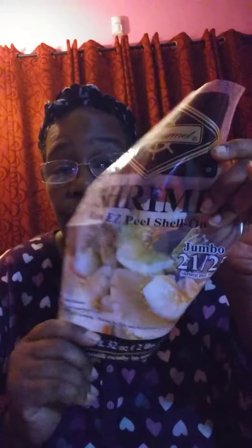I got these for $9.99 a bag at PriceRite — I could not complain. It was nothing negative about these shrimp. I bought four bags. Did two bags with my godchildren's family, and I did this bag, so it should be one bag of shrimp left in the refrigerator.